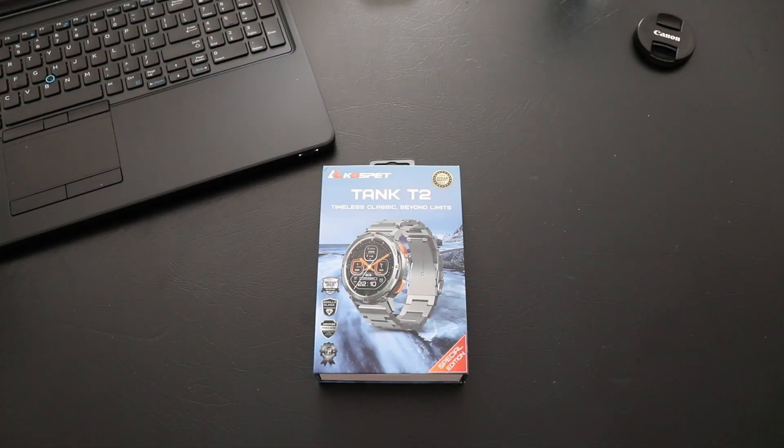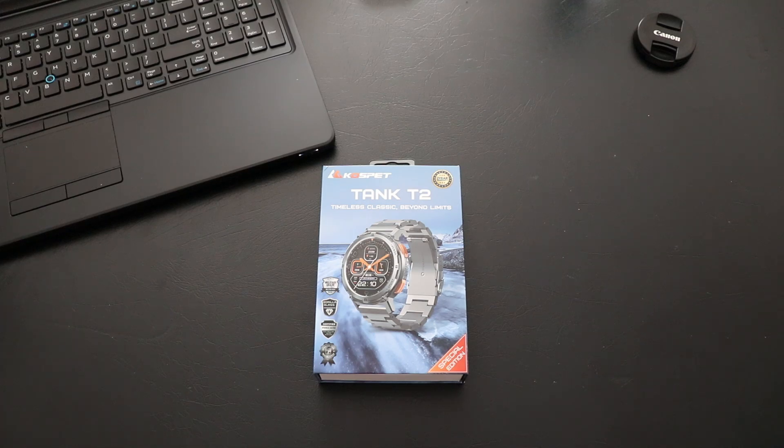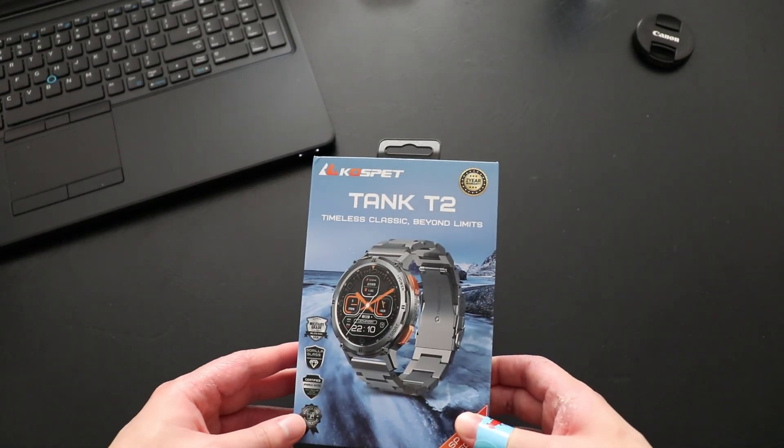In 2023 there are many smartwatch brands — to name a few, we've got popular brands like Apple, Samsung, Google, and Xiaomi. Today we'll be having a look at the Cospe Tank T2 smartwatch, a smartwatch that is great for indoor and outdoor activities and has been my daily driver for the past three weeks.